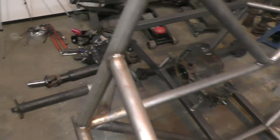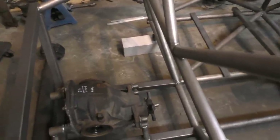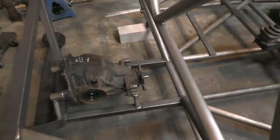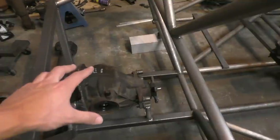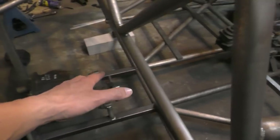Here's a look at the differential after it's partly mounted in place. There are still a few more braces to add to secure it properly, but I'm going to leave that for the next video since there's a whole bunch of braces going in here anyway. The differential is held in its final position, which means I can now start work on the propeller shaft.